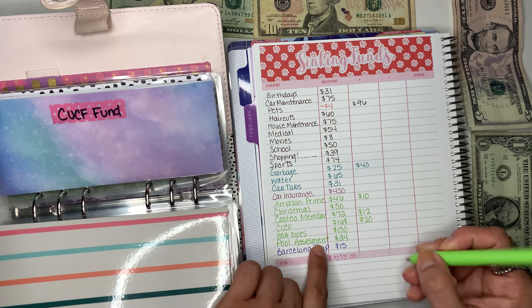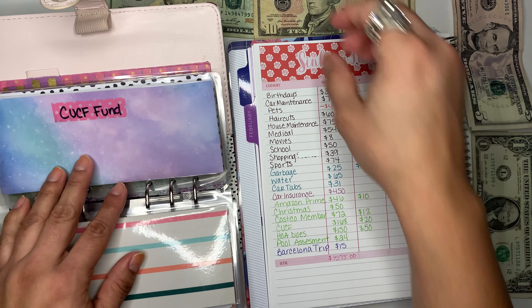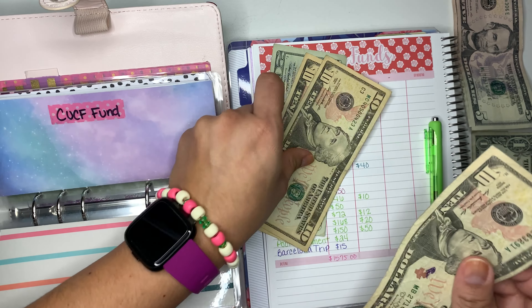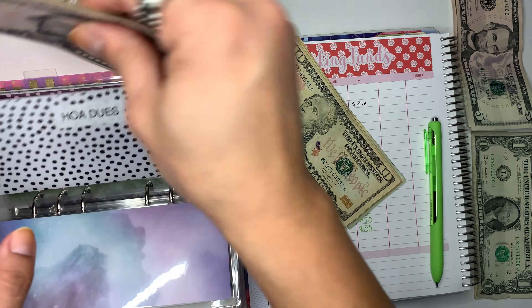Then we have my HOA dues which is $50. Let's count: $20, $30, $40, and $50, which are going into my HOA dues right here.